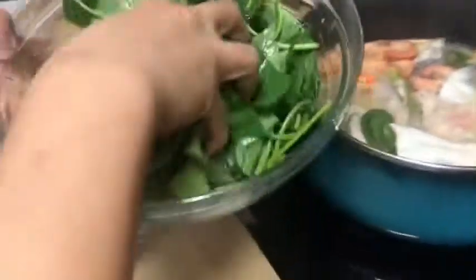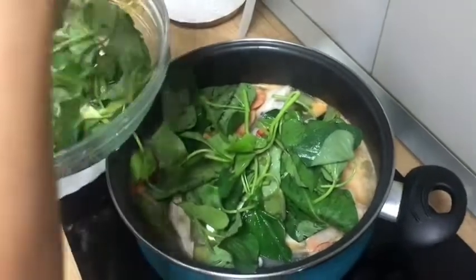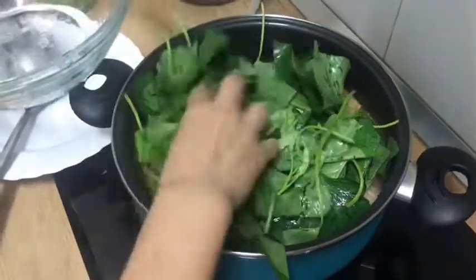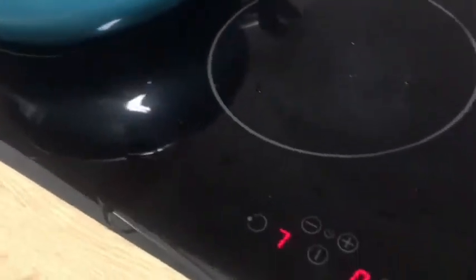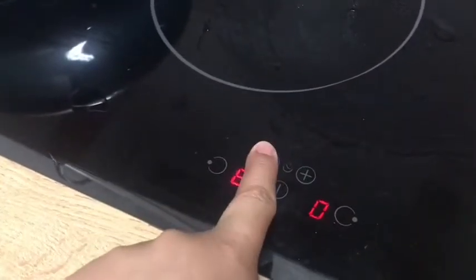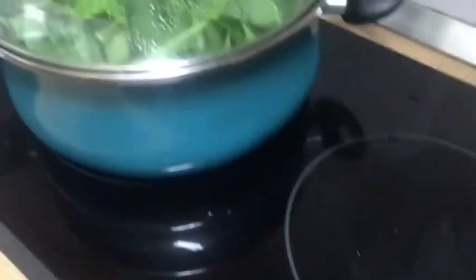Check ulit natin guys pag nakulo na. Nakulo na nga talaga. Bango naman. Time naman para ilagay yung talbos ng kamote. Paibabaw lang natin guys yung talbos, kasi madali lang naman yan maluto eh. Takpan. Tapos patayin na yung kalan. Kasi madaling maluto yan — maluluto na yan sa kulukulukulo niya.